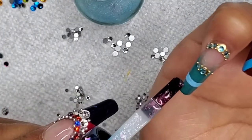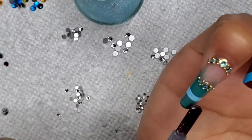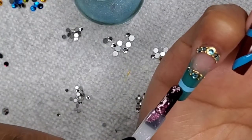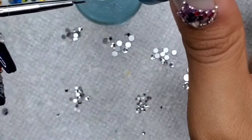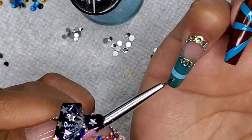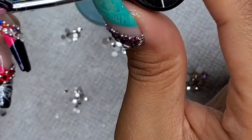Then I'm going to go back in with my 'Let's Get Digital' by Sally Hansen's Miracle Gel and I'm just going to paint the sides of this and make a little triangle in the middle.